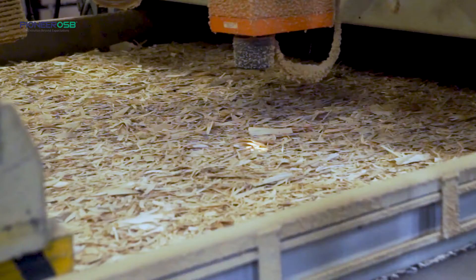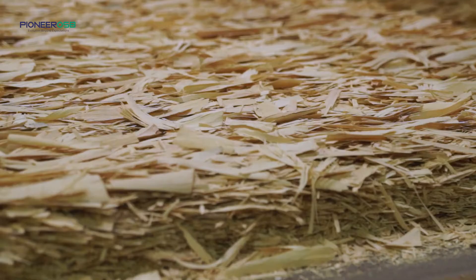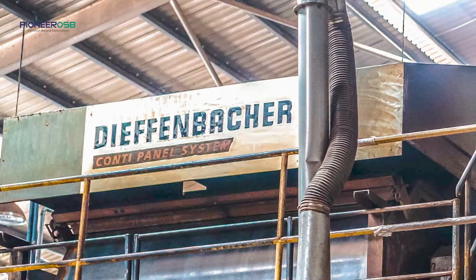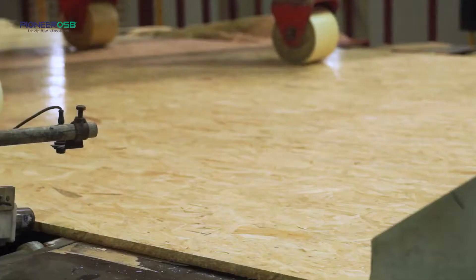Once they come out from the blenders, the strands are sent to the forming bin stations where layers of strands are formed. The 150–200mm thick strand layers are pressed to 18mm final products. The strands are not randomly stacked — they are formed in three cross-directional layers. The bottom and top surface layers are formed in the longitudinal direction, and the core layers are formed in the perpendicular direction. The mat is then sent to the 30-meter-length continuous press machine, where under intense heat and pressure these cross-directional layer strands are pressed to form a high-density panel.